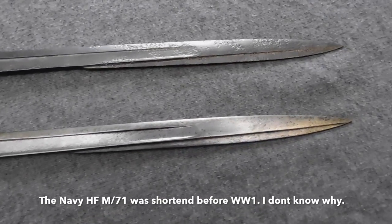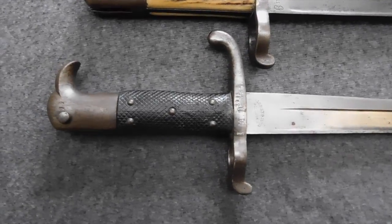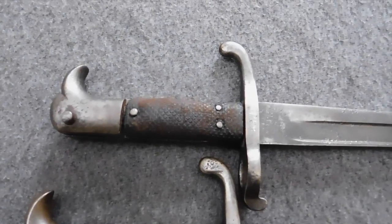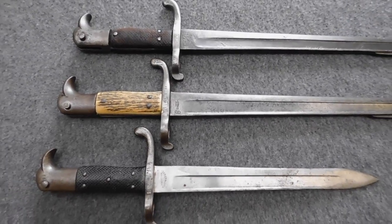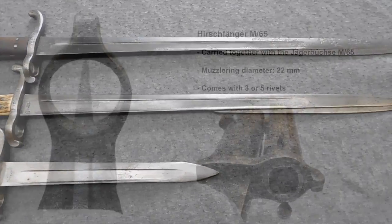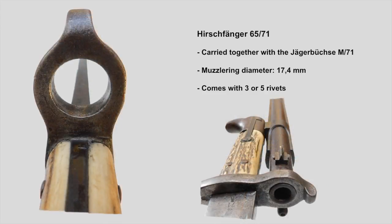Basically all three Hirschfänger are the same bayonet. The 65 was introduced together with the Jägerbüchse M65, and then after the Jäger adopted the Jägerbüchse M71, which had a slightly smaller barrel, the Hirschfänger M65 was altered to fit the smaller barrel. This was done by inserting a small metal ring with an outer diameter of 22 mm and an inner diameter of 17.4 mm. These rings were then welded into place, making the Hirschfänger 65 fit the Jägerbüchse M71. These adapted Hirschfängers were then called Hirschfänger 65-71.